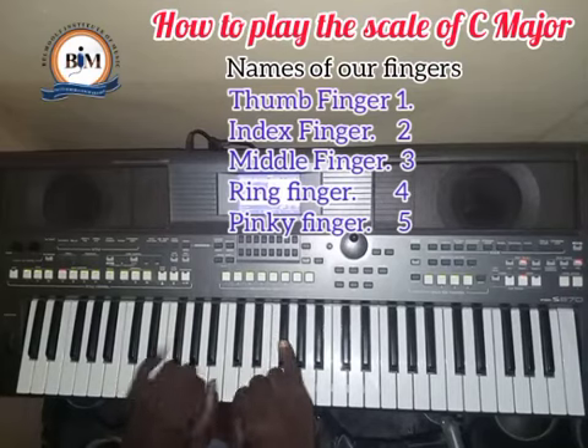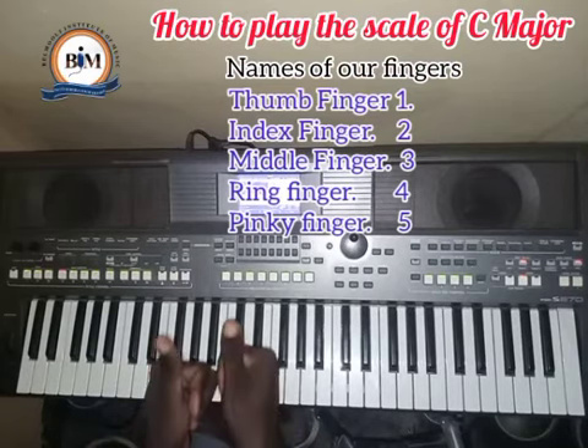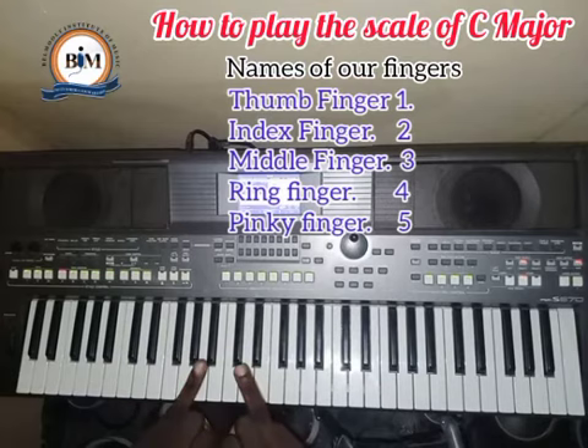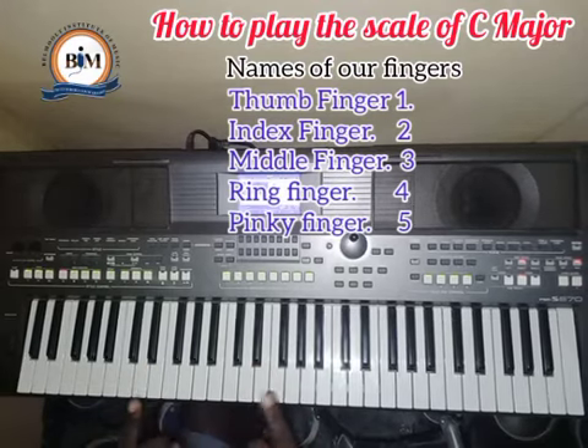So you have thumb, index, middle finger — which is the longest — ring finger, and pinky finger. In piano playing, we number them: thumb is number one, index finger is number two, middle finger is number three, ring finger is number four, and pinky is number five.